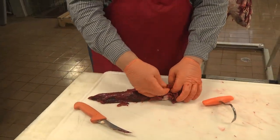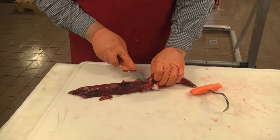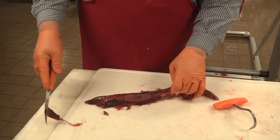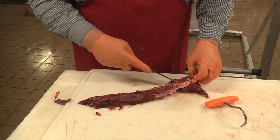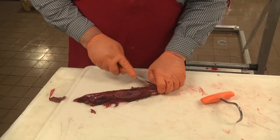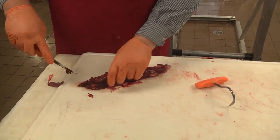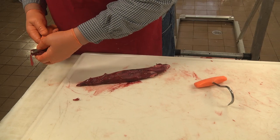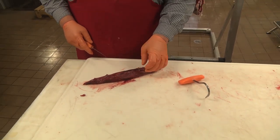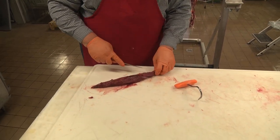Now we need to clean this up a little bit. There's a membrane over the top that we can get underneath. I usually don't recommend washing any meat, but on the tenderloins I do. I think it's a good idea to soak them in salt water for a couple hours — it'll get some of that blood discoloration to soften up and come out of there.